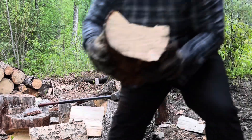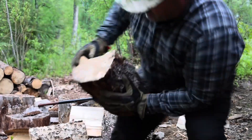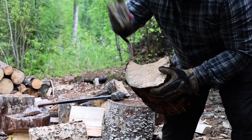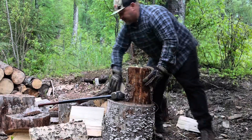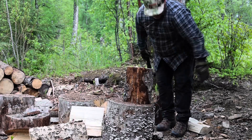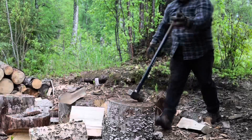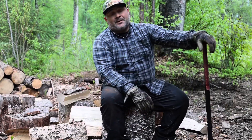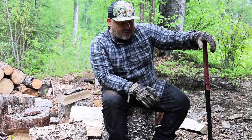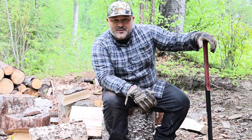See that right there — it's already starting to X out and split. So what I do is I put it on my base right there, and I hit it right there and it should split right in two. Watch this — I don't even have to hit it that hard once it's already starting to split. This is how I pass my time and have fun out here in Lake Creek, Alaska, and get my exercise in. Thanks for sticking with me.